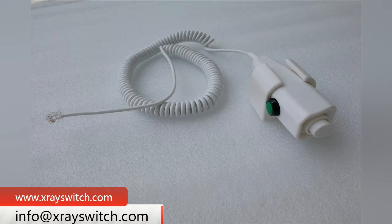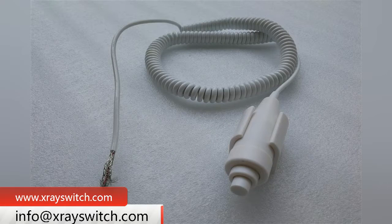There are generally three kinds of connectors for X-ray hand switch: crystal plug, aviation plug, and metal plug.